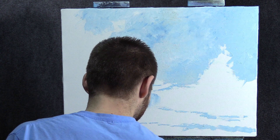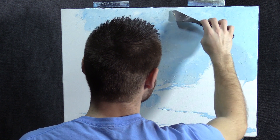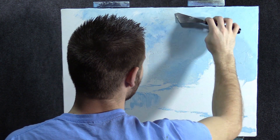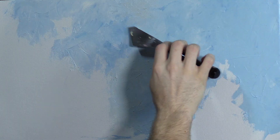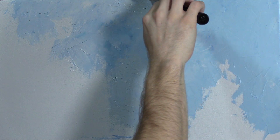Now what's fun about this palette knife is you've got the small edge and the big edge, and once you get into doing the trees, the small edge works really good. You get these little squares and you kind of use the point — that small edge works out real well.